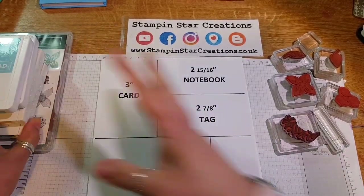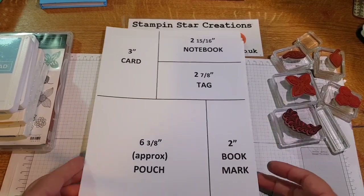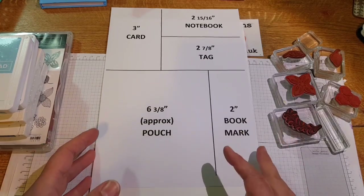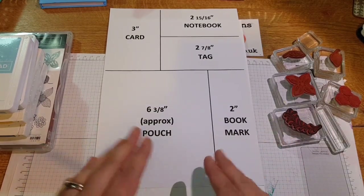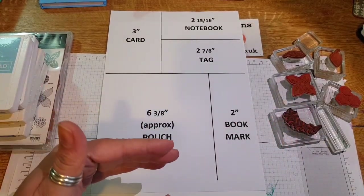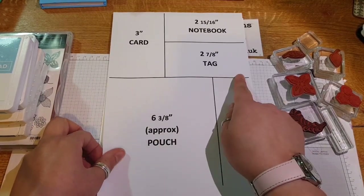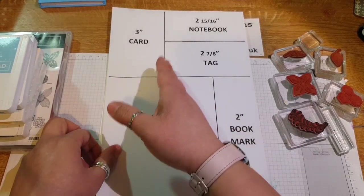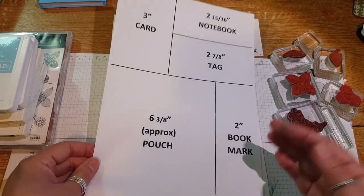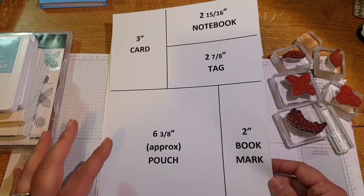I've knocked up a quick cheat sheet to show you how I'm going to be cutting down the A4 sheet of paper. I'm hoping to get it on my blog. Please bear in mind these are not the exact measurements — it's just a guide as to how the paper is cut. On an A4 sheet you're going to cut it in half and then we're going to add in the other measurements where you see the lines. I'll talk you through that later when I cut down the one sheet wonder.